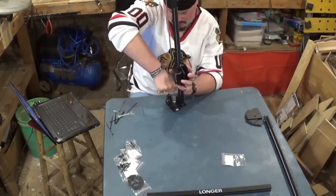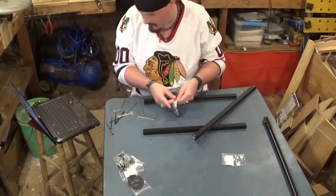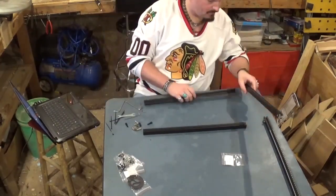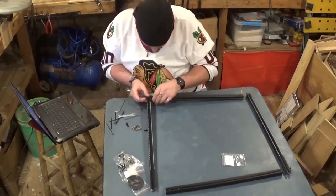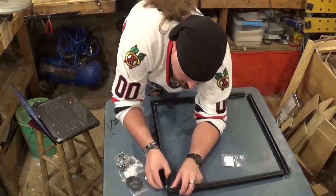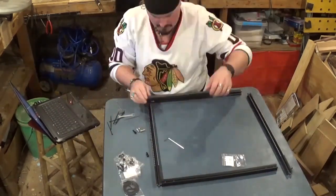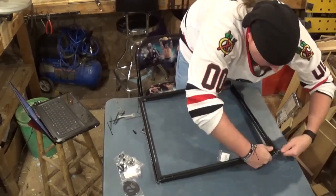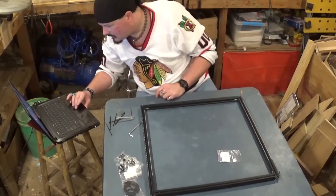I am very appreciative to Longer for sending me this laser engraver to trial and review. I'm really happy with my LK4 3D printer by Longer, and I'm really excited to give this laser engraver a full test run and put it through its paces.